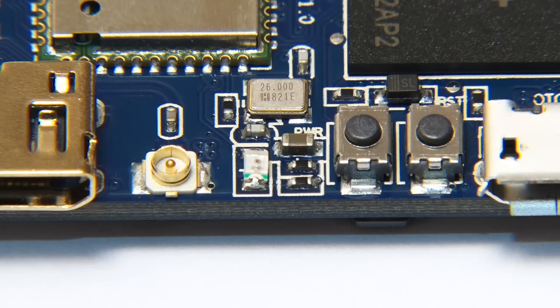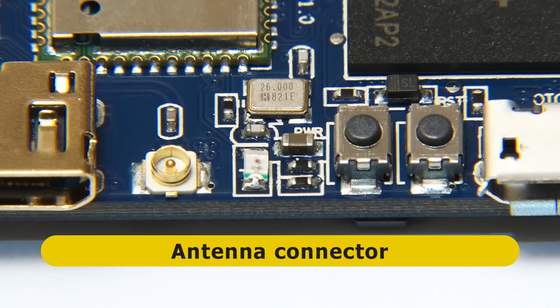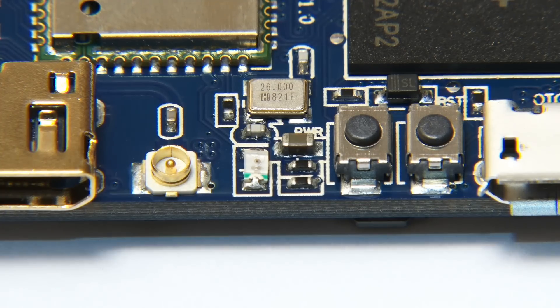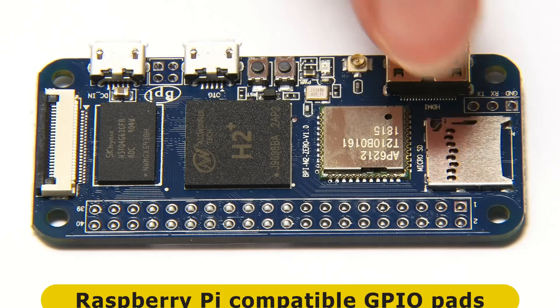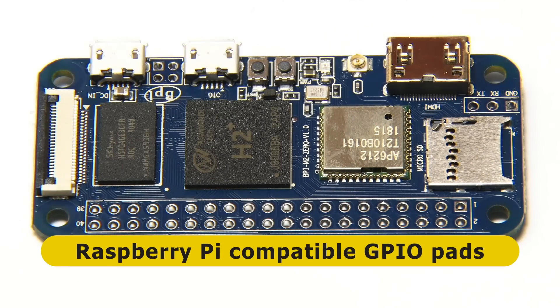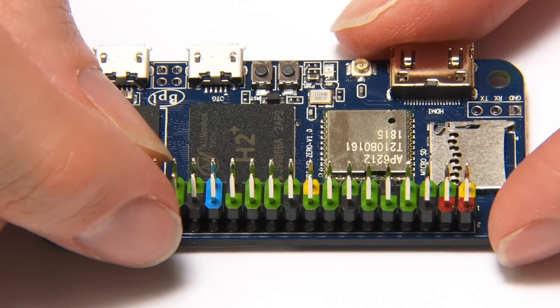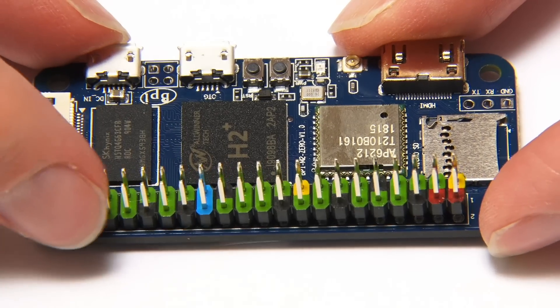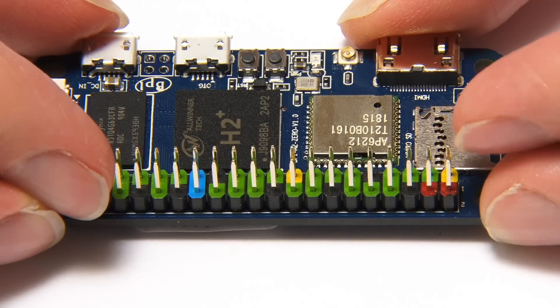Also on this edge, just between these, we find buttons — a reset button and a power button, which is rather nice. We've also got a connector here for an antenna if you want to extend the range of Wi-Fi and Bluetooth. The last connectivity are the pads on the top of the board — 40 pads where you could fit a Raspberry Pi compatible GPIO connector. You could solder in a header like this, one of the nice ones with colours on the pins, to do all kinds of GPIO work with this board.